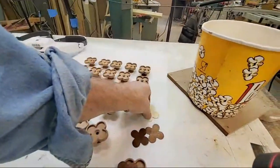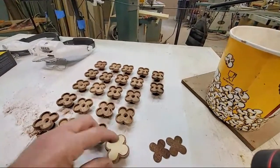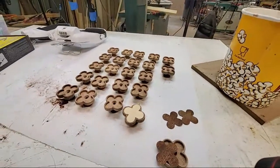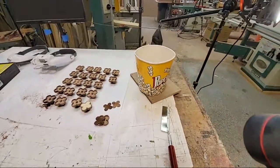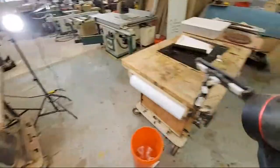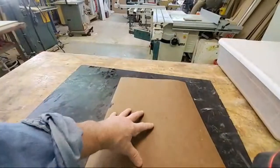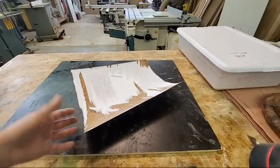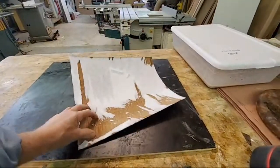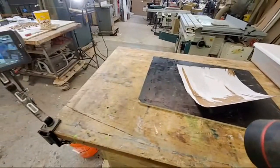Half of them get veneer and the other half get chagreen, which is a stingray sort of leather. This is finding itself even more of a pain to inlay, but the idea is to glue them down and then CNC them out. For the veneer, I'm backing it on a backer board — this is a phenolic paper, which is what formica is laid up on, though much thicker. That will make the veneer much more stable, then I can glue it down, CNC it out, and we should be pretty good.